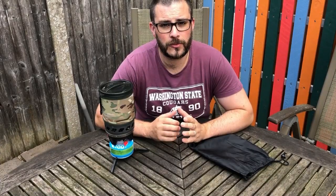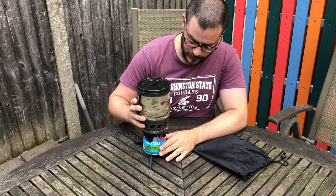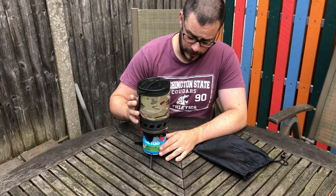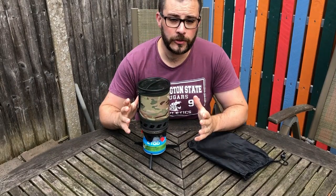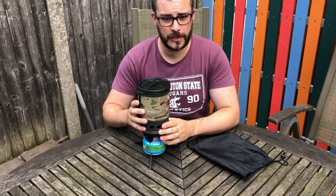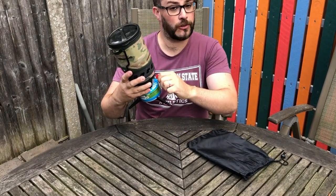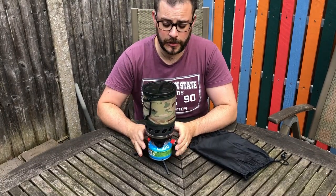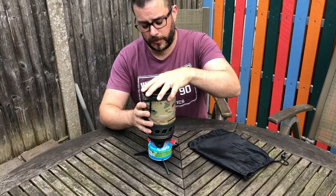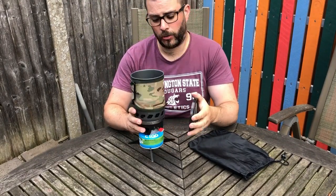Many thanks for watching. The first thing I want to talk to you about today is my cooking system. This is the Highlander 2 Blade Fast Boil system — very simple and straightforward. Not a copy of the Jetboil, but a very similar design. It has a piezo igniter here and a little on/off valve.